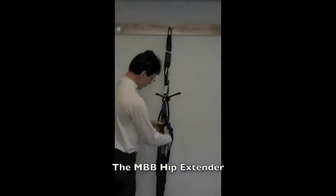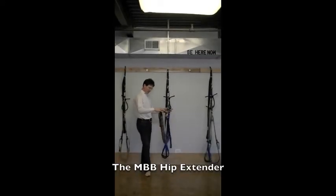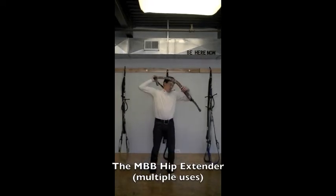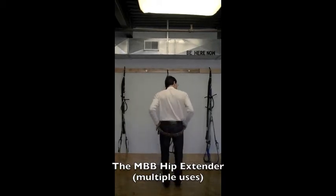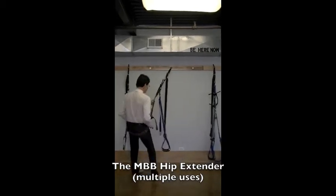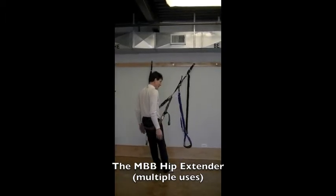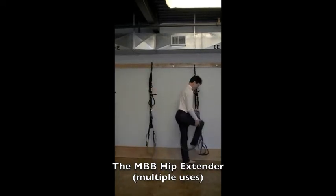Working down further, you'll also notice what we call here the hip extender. There are many different things to do with the hip extender, but most of the time it simply comes over your body. You'll notice all the other uses through photos and different video clips. I'm going to take it off and take my body outside of it.